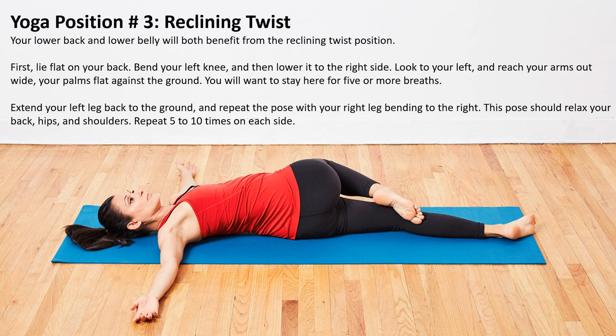Yoga position number three is the reclining twist. Your lower back and lower belly will both benefit from the reclining twist. First, lie on the floor flat on your back, bend your left knee and then lower it to the right side. Look to your left and reach your arms out wide, palms flat against the ground. Stay here for five or more breaths. Extend your left leg back to the ground and repeat the pose with your right leg bending to the right. This pose should relax your back, hips, and shoulders. Repeat five to ten times for each side.